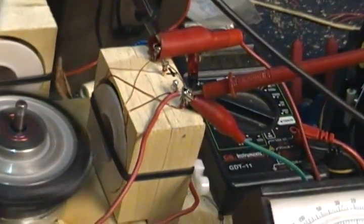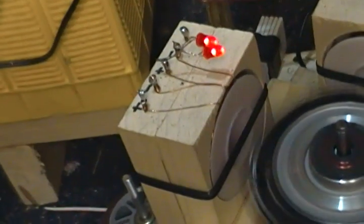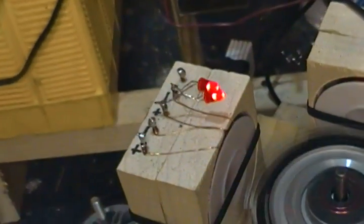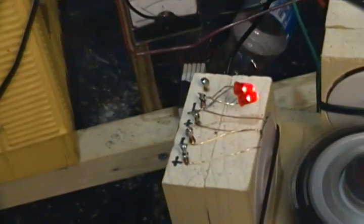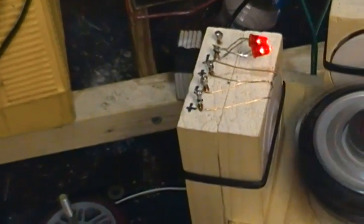Regular Benini bi-filler coil right there. Single round coil right there. Another bi-fill coil right there. LEDs running off of that one. LED running off of that one. That one's giving me about a volt and 1.12. This one here with the lights on it is about 1.12, and the one without lights on it is 2.